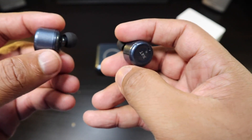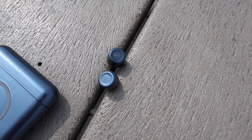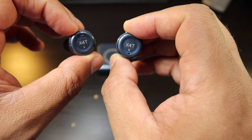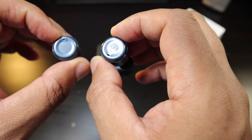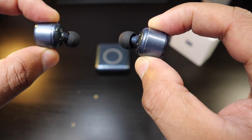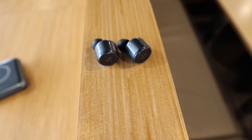The earbuds themselves have the same look as the X3Ts and X2Ts Plus — they're basically staying with the same design, and in some cases that's a good thing. I think this has to be the last iteration of these earbuds though; they need to be changed up with a different formula. The X4Ts got the same touch capacitive area as the X3Ts, and I don't think I'm feeling it as much as having a physical button. There's a slight improvement, but it's still very sensitive — you've got to grip it carefully or you'll trigger a command.